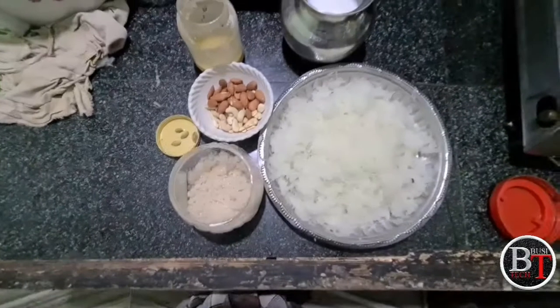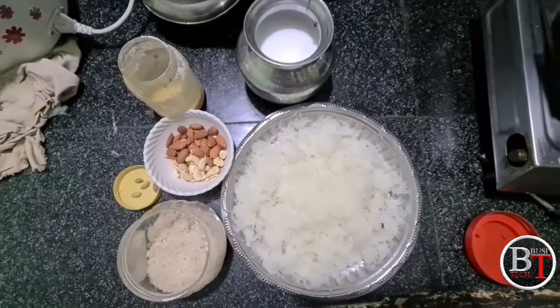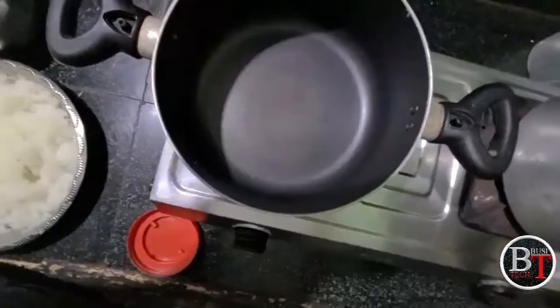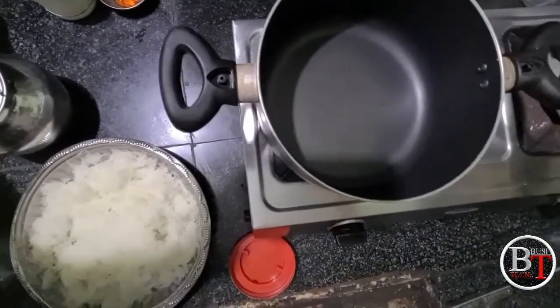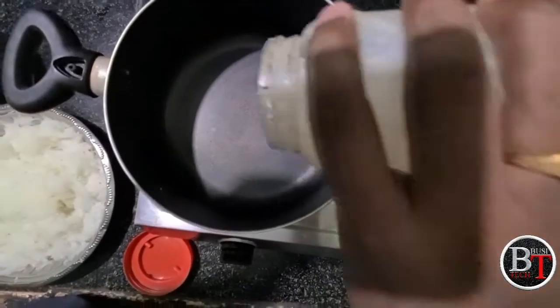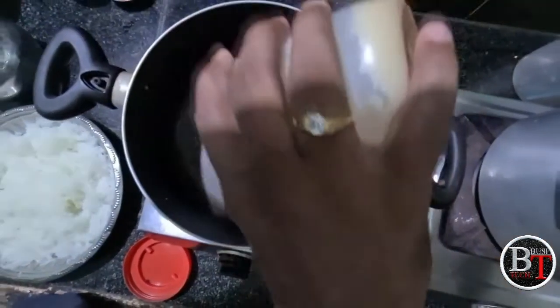Now we will see how to prepare the pumpkin halwa. Switch on the stove, keep a non-stick pan, pour the ghee into it, and boil it for two to three minutes.